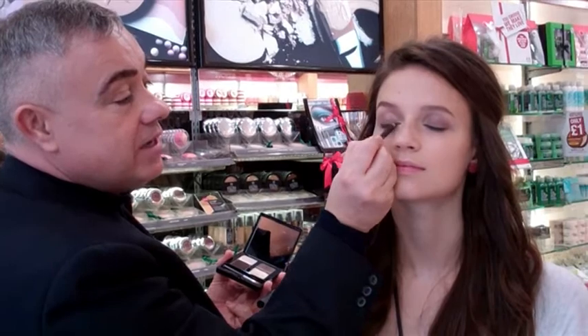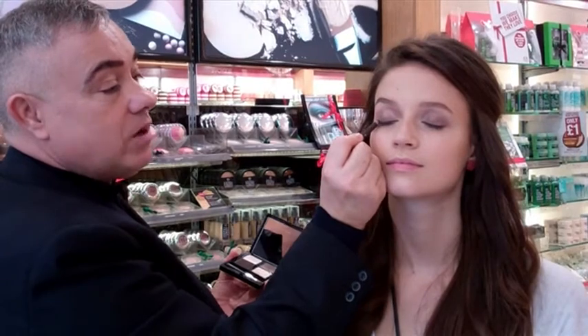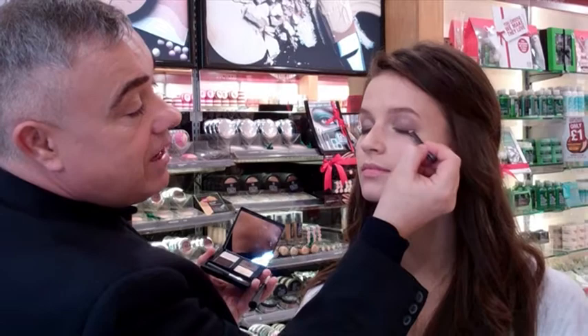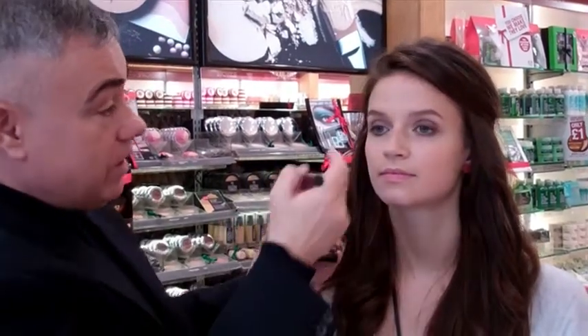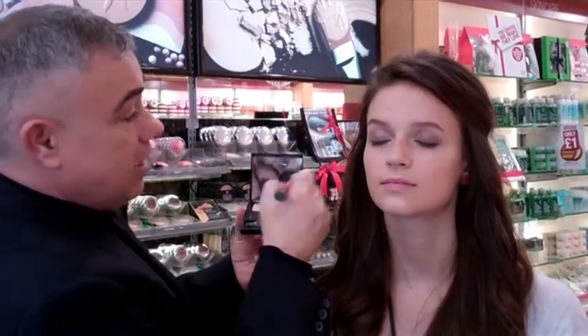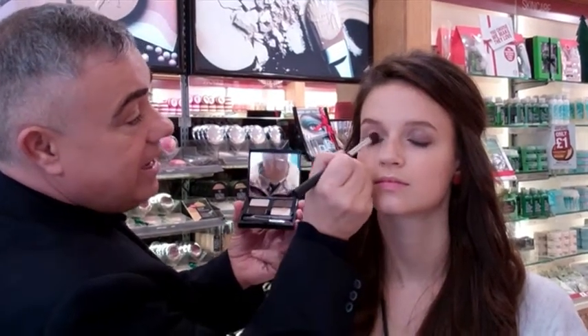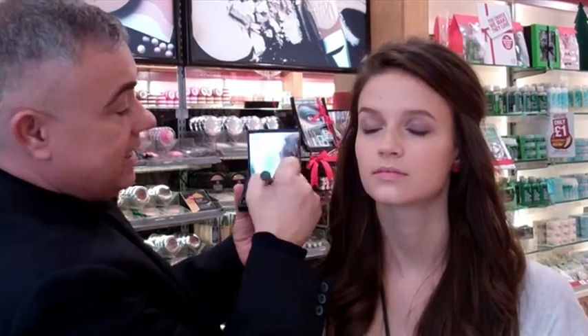Close your eye and then just run the pencil along the top lash line. See how easily that pencil glides along the lids — that's because you've mixed it with the creamy highlighter.